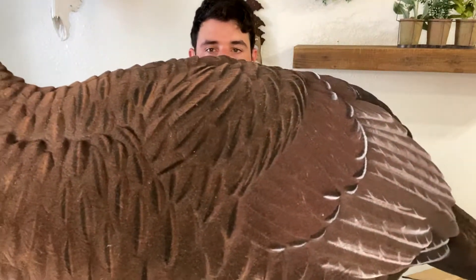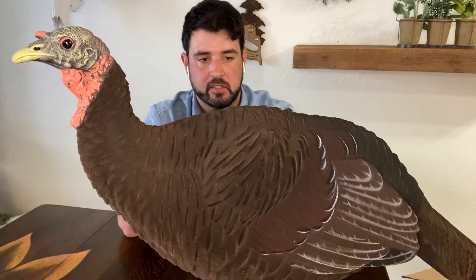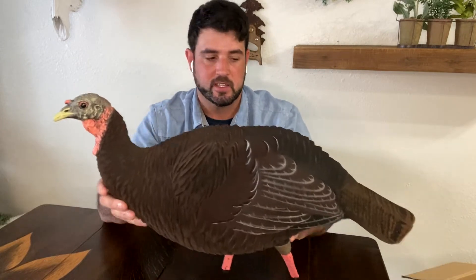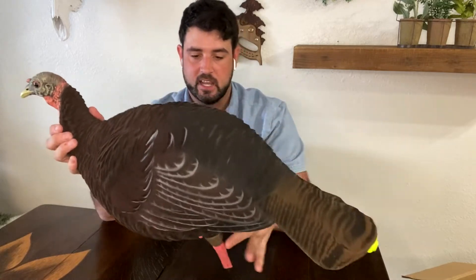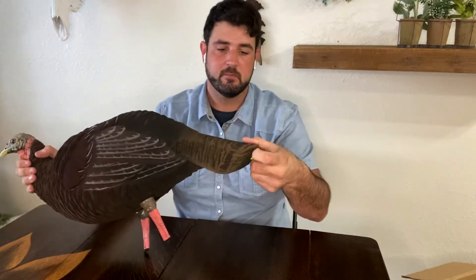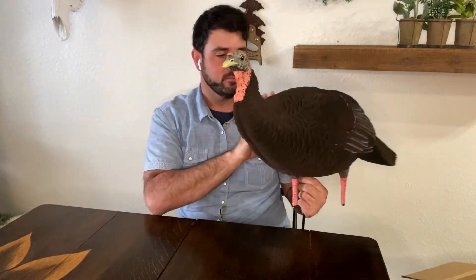I think it's really going to work for one of two reasons: the detail, and the fact that it is something new that everyone else doesn't use. For any of those public land hunters that are hunting very educated turkeys, I think this is going to be a decoy that sets you apart from the rest. It is a little bit darker, but I think that looks exactly like what a hen turkey does — I think they're a little bit darker in general. This is going to be a great decoy for the spring. It has the same motion system — pull it out of the tail, pop it in, and you have fantastic movement with it.